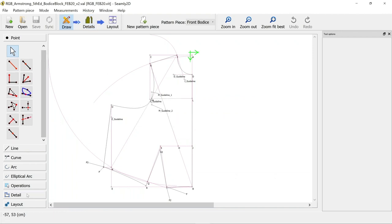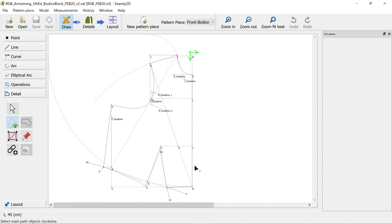What we need to do is go down to this detail tab and choose the work piece tool. Then we need to select our points and our curves in a clockwise motion around the pattern piece until we've enclosed it, and that creates a work piece that we can then start adding labels, grain lines, and things like that to.